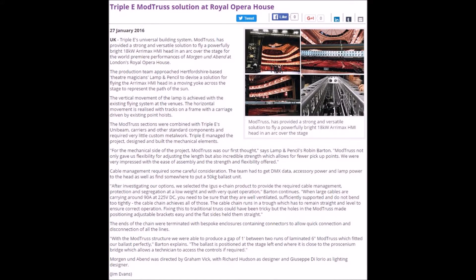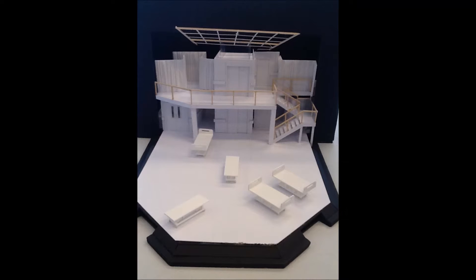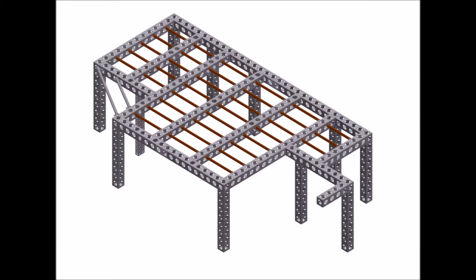I remembered an article that was in LSI and immediately thought of ModTrust, so I phoned up Tripoli. Doing this as a standard scaffolding method is doable, but would mean that we'd end up with a massive great frontage to the set, which wasn't desirable for the designer.